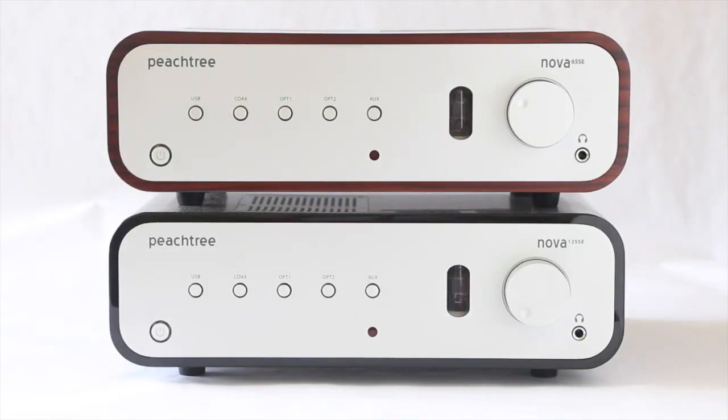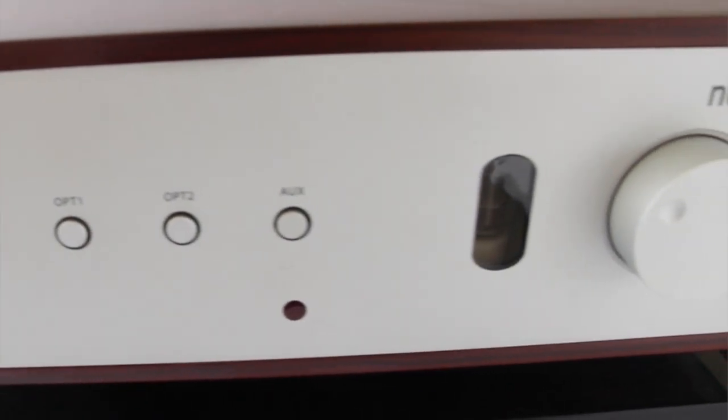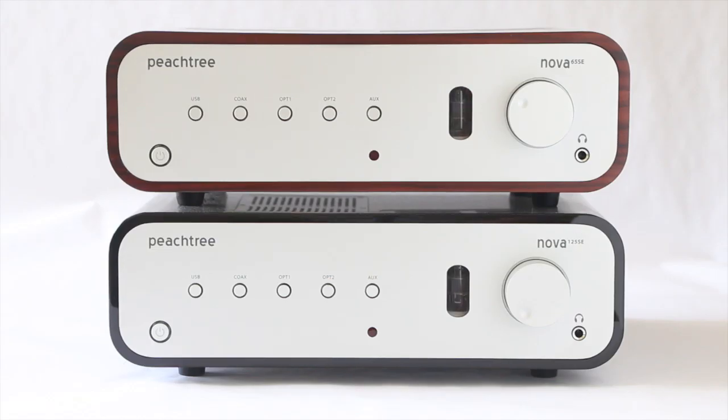Hey everybody, today we have a product overview of two new amplifiers from Peachtree. The first is called the Nova 65SE and the lower one here is the Nova 125SE. These integrateds are brand new from Peachtree, representing an update from the current Nova 65 and the current Nova 125.